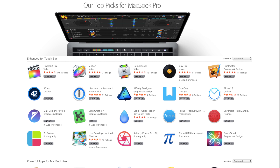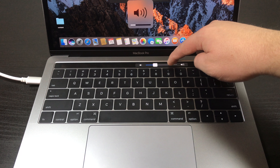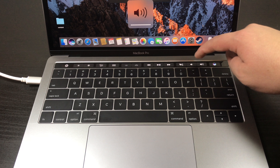Apple warns that the ports on the right side have a lower bandwidth, but in my testing I didn't notice a difference. Outside of pixel-dense monitors like LG's new 5K UltraFine monitor, I don't think you'll find many things that will tax the right side ports.